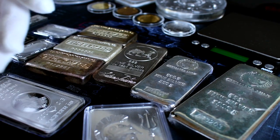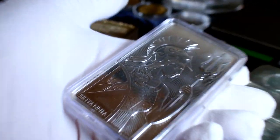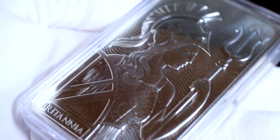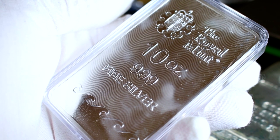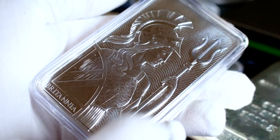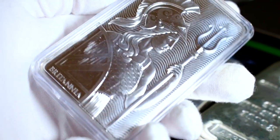There's one bar I still haven't shown yet — the only bar I have in a capsule: this beautiful 10-ounce Britannia bar. I wanted to show it on the channel more, but the thing is so reflective that it just causes problems. This is a 10-ounce silver bar from the Royal Mint in the United Kingdom, three nines fine silver. I've always loved this design and always wanted to get one. They even make these in the 100-ounce size — if you want to see one of those, check out Florida Stacker's channel.